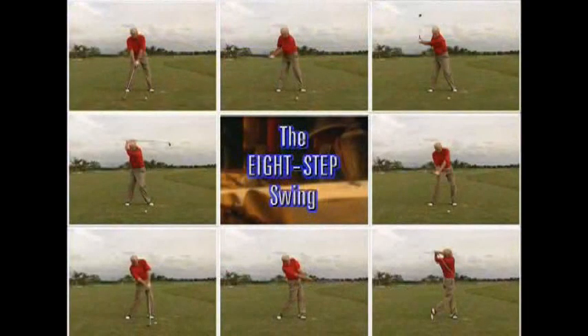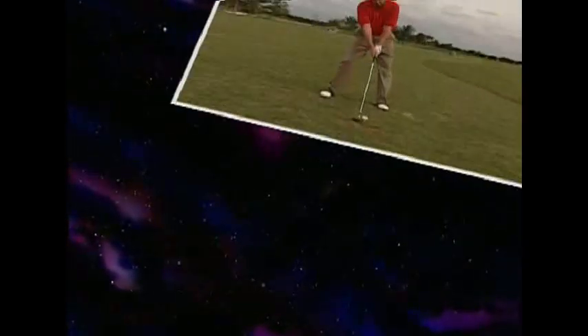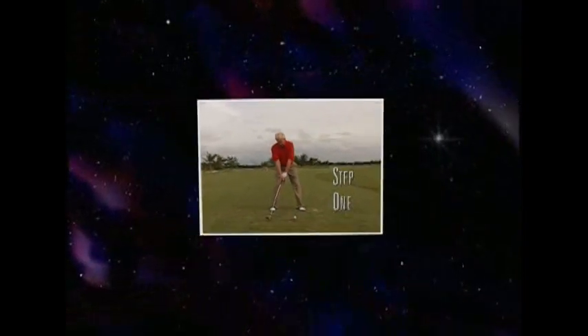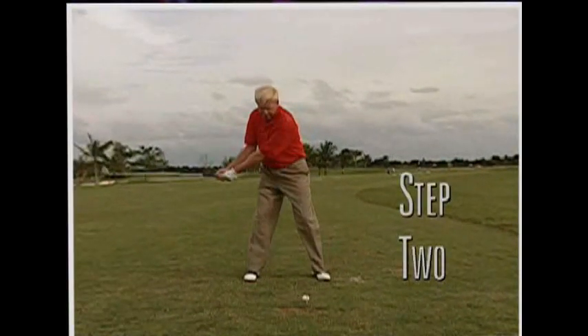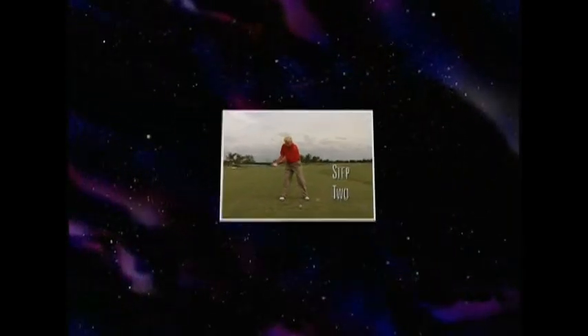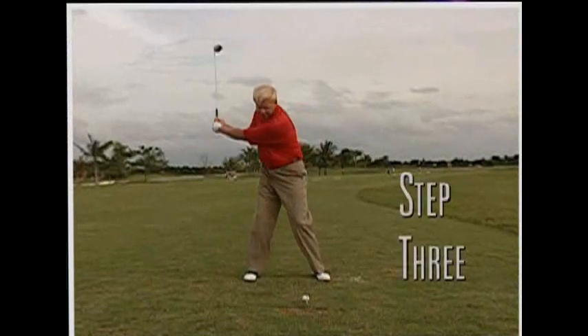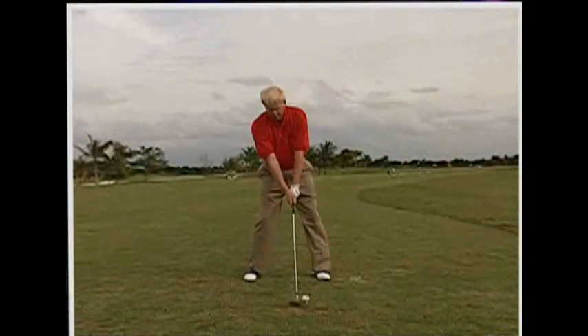It helps you build a solid, fundamentally sound golf swing in the 8-Step Swing. You don't need to master exact positions in golf. Nobody has a perfect swing. Trying to be perfect generally leads to an over-analysis and a loss of freedom. Letting go, having freedom in your swing is a huge key to golf success.